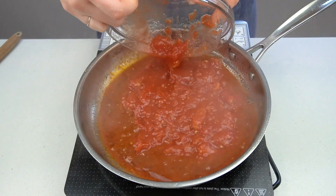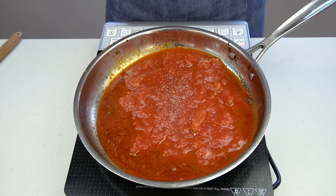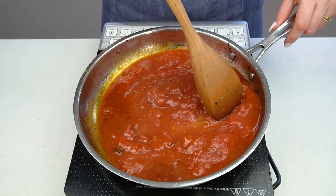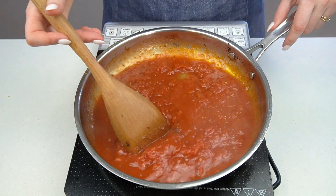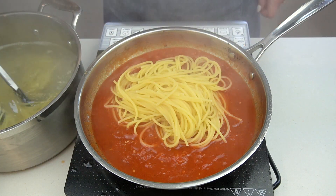Now add some crushed tomatoes. I like to crush whole peeled tomatoes by hand so you have better control over the texture — I also find the whole variety are better quality, and when there isn't much more to the sauce, it's important to use the best ingredients possible. Increase the heat to medium-high, bring the sauce to a simmer, and let it cook just until the pasta is finished cooking.